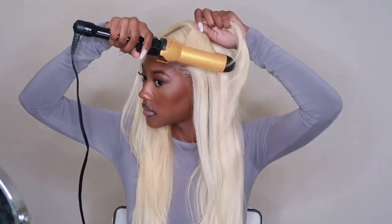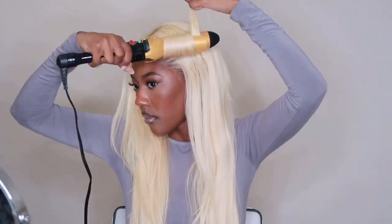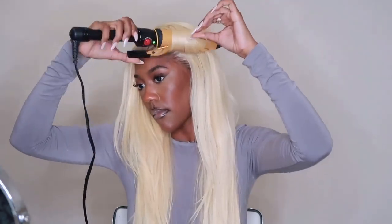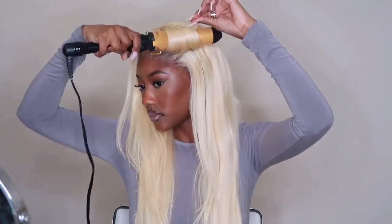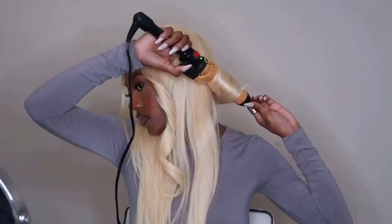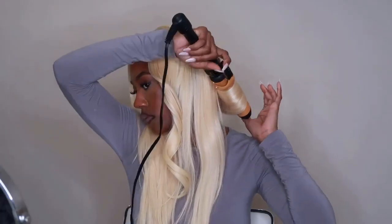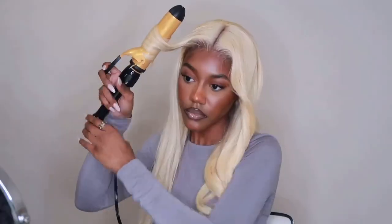Then I'm going in and adding a couple of curls. I really wanted that loose body wave type of curl, so I didn't do a lot — I literally only did three sections on each side.